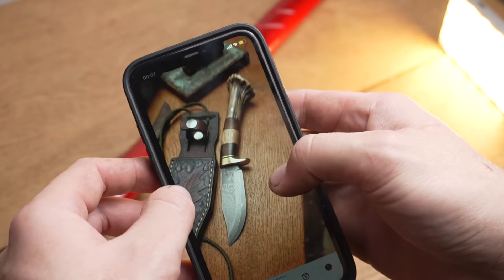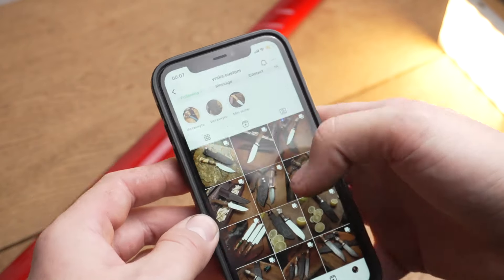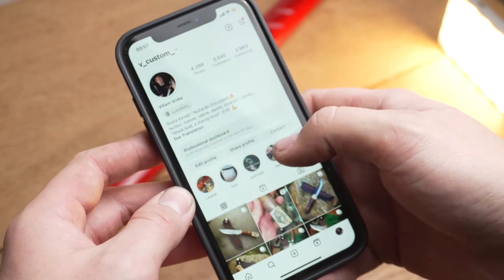So guys, if you want to see more of my knife making or restoration projects, you can check me out on Instagram. I'm a fully professional knife maker based in Serbia. I do have two Instagram pages — I will link them down below — so if you have time, please check me out there. See you in the next video.